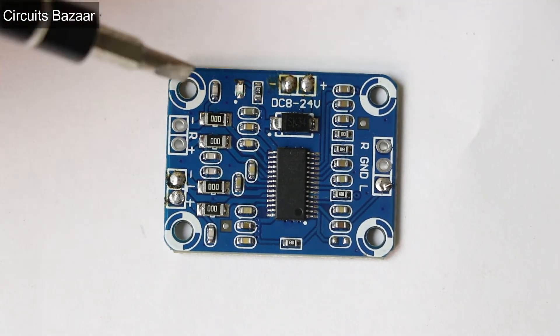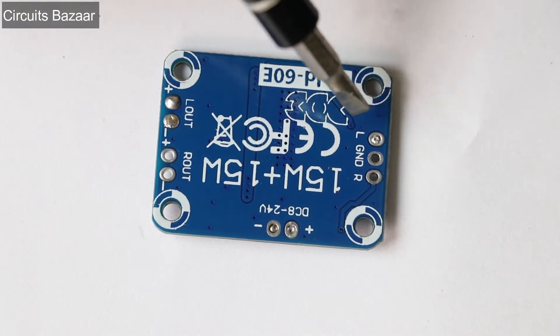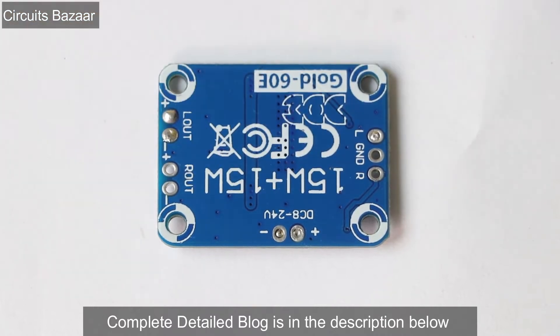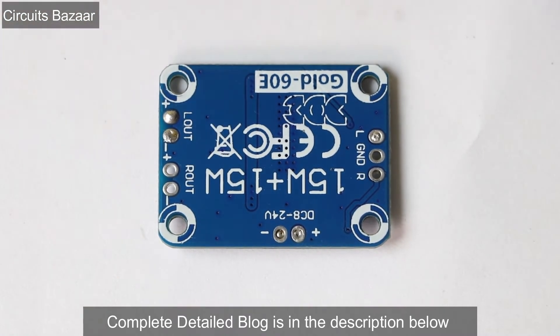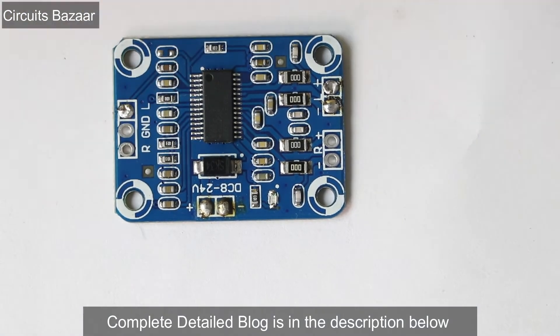On the bottom of this module the pin numbers are also written — this is the left out, this is the R out, and then there is L ground and R, so this is for stereo input signal. For voltage, this is the plus pin and this is the minus pin, and the range is DC 8 to 24 volts. They are capable of providing 15 watts plus 15 watts. Some people say they are 30W+30W, but they are actually 15W+15W, as written here. It is clearly written that you can apply DC voltage from 8V to 24V.